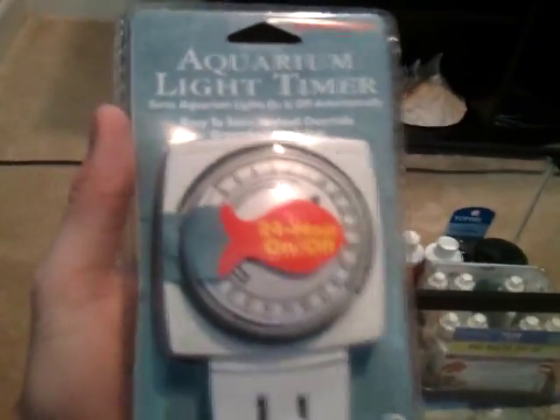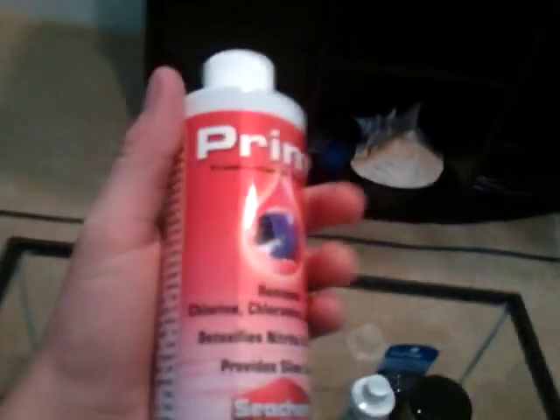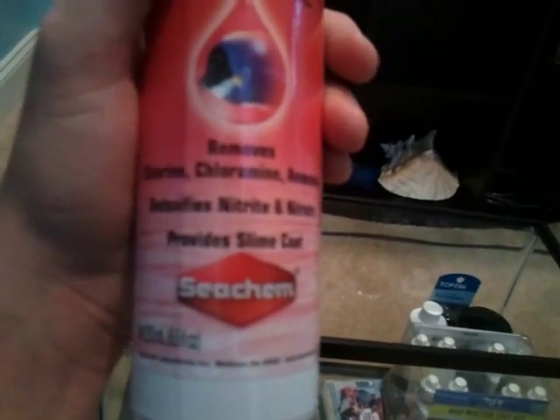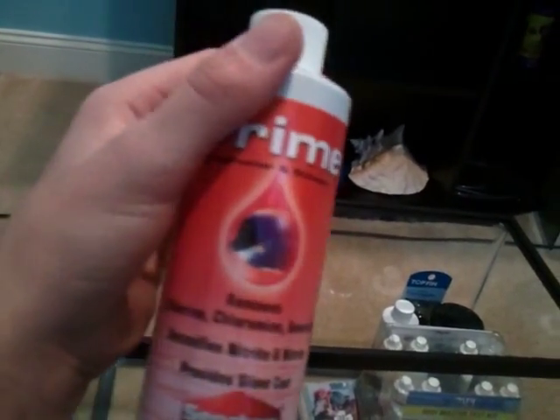I got an aquarium light timer for the light I'm gonna be getting — I'm probably gonna get a Marineland LED or something like that. I also got some Prime water conditioner. This is the best stuff, I think — it removes chlorine, chloramine, and ammonia, and it detoxifies nitrites and nitrates and provides a healthy slime coat for fresh and salt water.